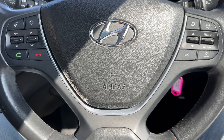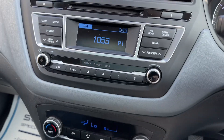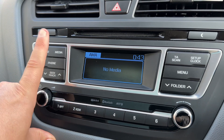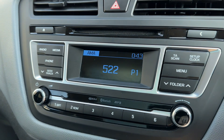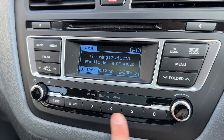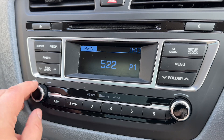Now that we're inside the car, starting with the steering wheel controls: on the left-hand side we have the stereo and phone controls; on the right-hand side we have cruise control and speed limiter. Moving to the centre, we have the stereo — it has AM and FM radio. If you listen to your own music, press the media button. There's a CD player, USB input, and auxiliary input. You can also pair your phone by hitting that button and following the instructions to pair, connect, or cancel.